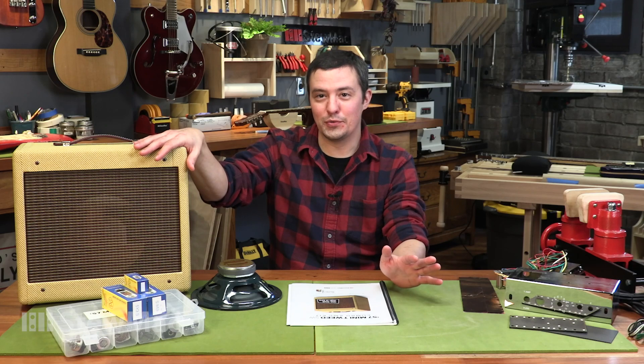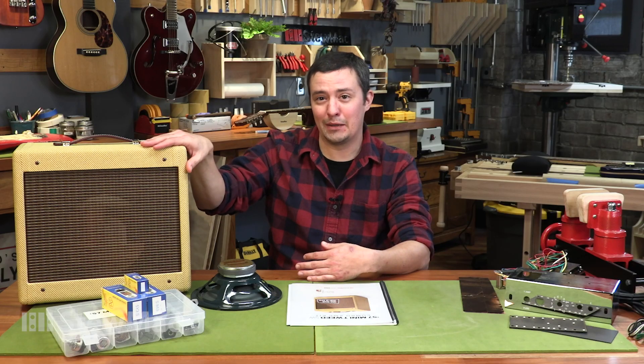Keith Richards still uses one in the studio. The entire album Layla by Derek and the Dominoes — every Eric Clapton lead on that album is played using this amp. Joe Walsh used it for Rocky Mountain Way. It's a great iconic circuit.